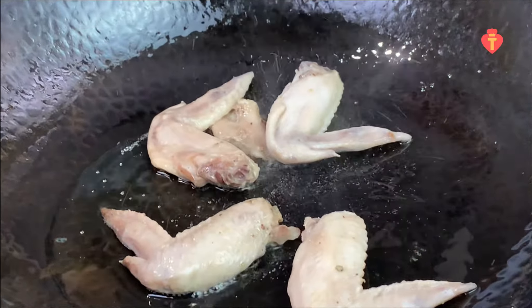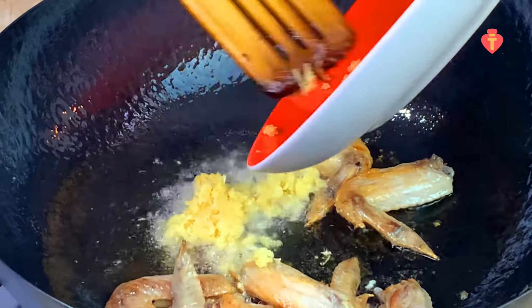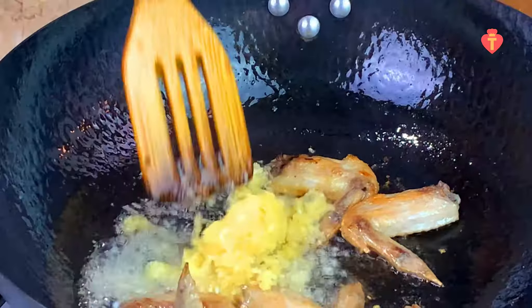In the same wok, add vegetable oil. Once the oil is hot, add the wings. We're going to sear them — try to get some nice color for about a couple of minutes. Once you get a bit of color, just add ginger and garlic paste.